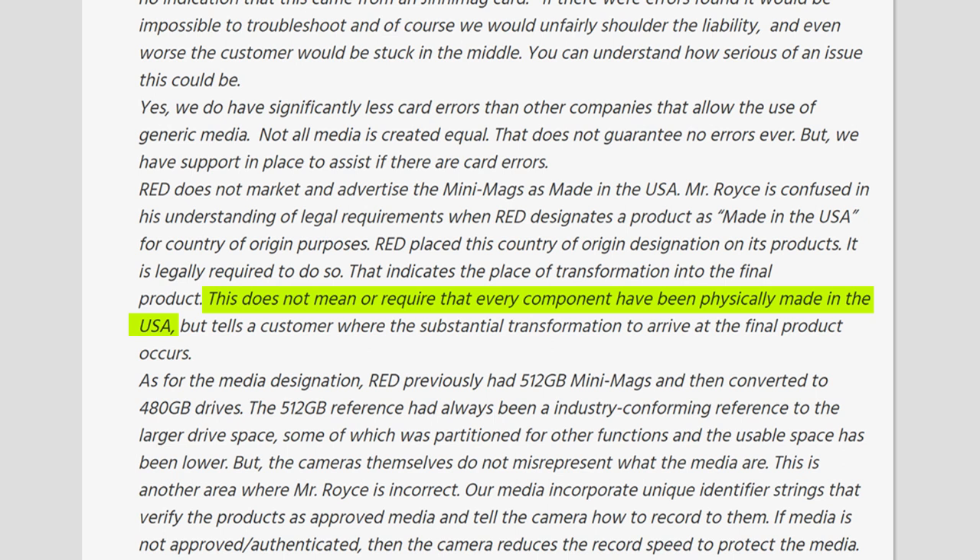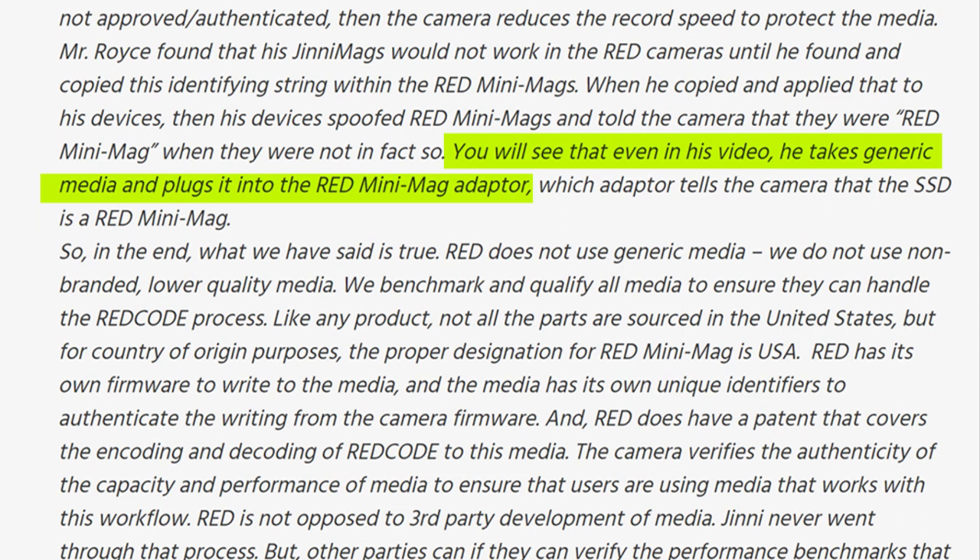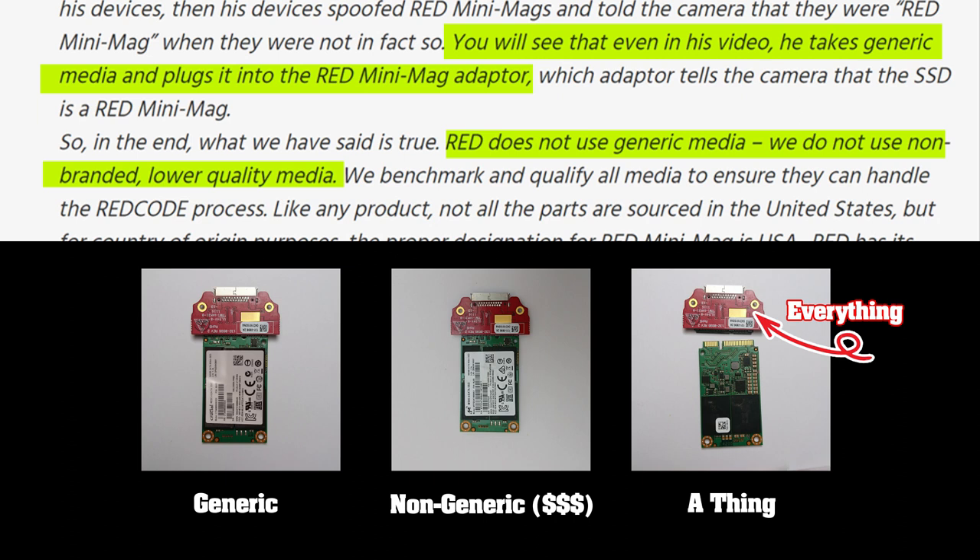Mr. Jared Land lies and creates confusion on the spot. For instance, he says you will see that even in my video, he takes generic media and plugs it into a RED Minimac adapter. Half a second later he says: 'So in the end, what we have said is true — RED does not use generic media. We do not use non-branded lower quality media.' One sentence before that, he called the M500 series I used a generic media I plugged into a RED Minimac. How can the same M500 series be suddenly non-generic when RED uses it? The M500 is either generic or it isn't.